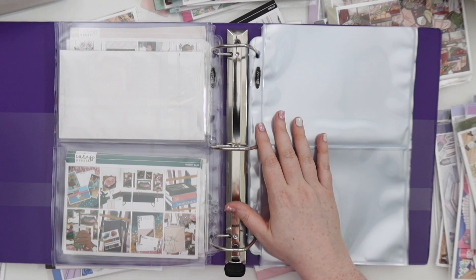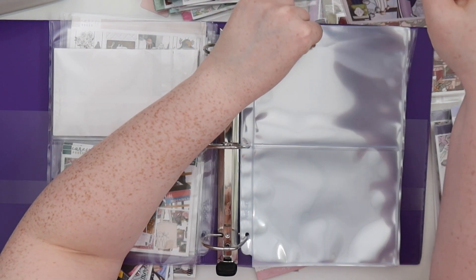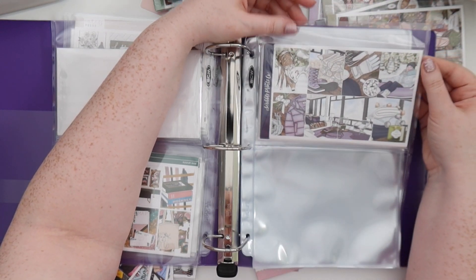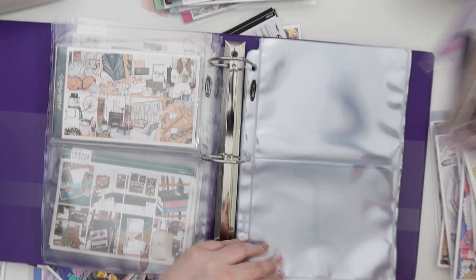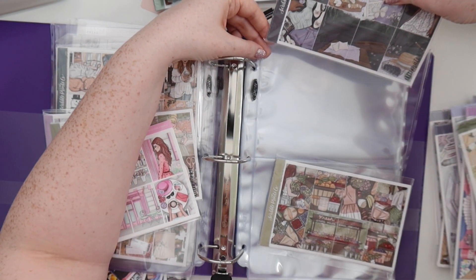We're going to just continue through the seasons and not do holidays within the seasons. This is going to be winter. We only have two winter kits — this one could technically be Christmas too but I was taking it as a winter kit. I've already ripped a pocket — of course, typical. That's all my winter kits, so I definitely have to be buying winter kits this year.